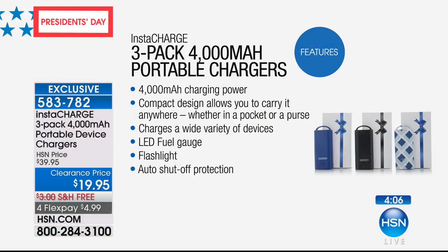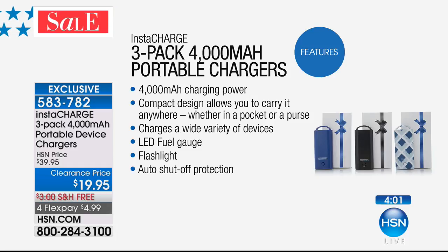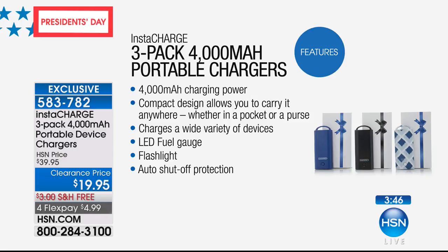Again from InstaCharge, these are 4,000 milliamp — that means they can take the average smartphone from completely dead to completely full. You're getting the compact design with a wristlet, so you can put it in your pocket, purse, or carry it on your wrist. They're compatible with anything that charges through USB. They also have an LED fuel gauge so you can see how much power is in there, and they have a built-in flashlight, which is really handy in an emergency.